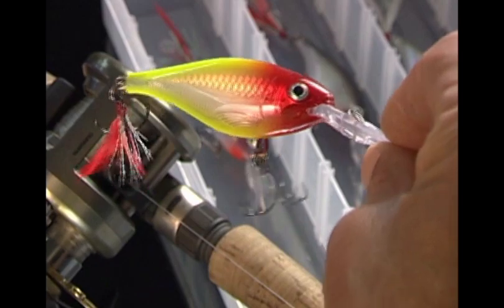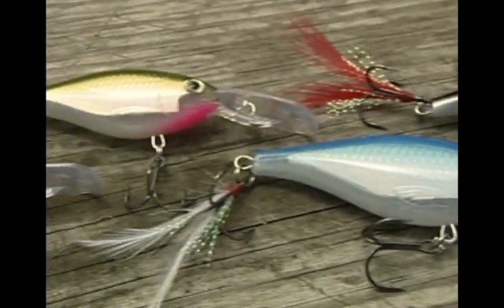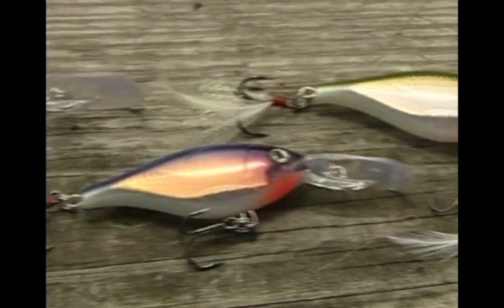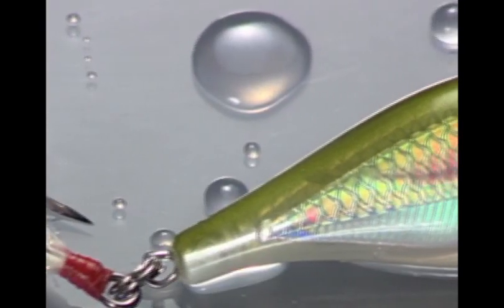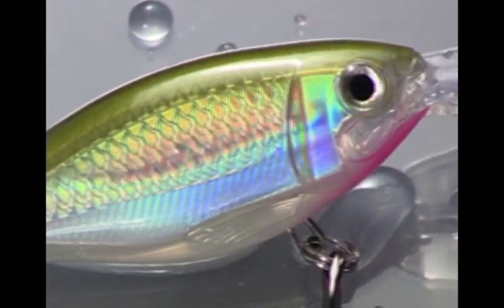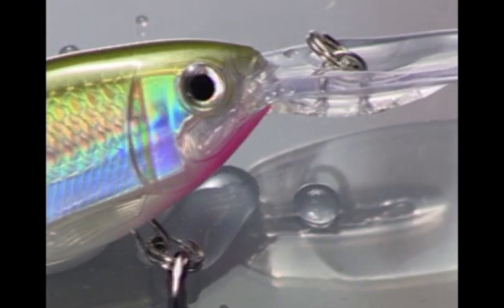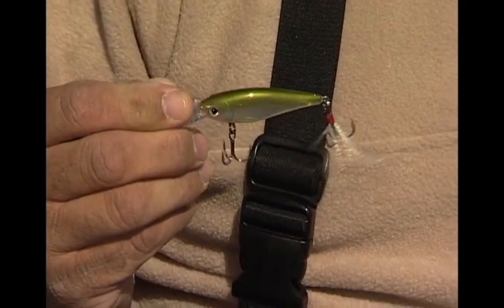It has the Shad profile that bass and other predator species love, and it comes in two sizes and 15 beautiful colors that look better than the real thing. The translucent body reveals a lifelike scale pattern and reflective holographic foil, and the 3D eyes make great targets to focus the strike. Sometimes matching the hatch is really important, and these natural color baits do a great job of that.